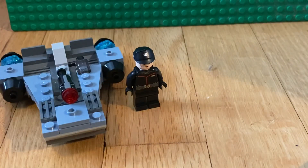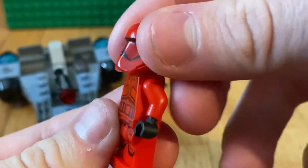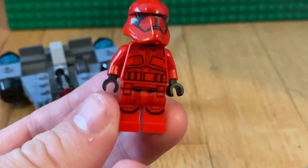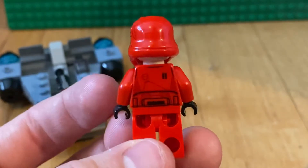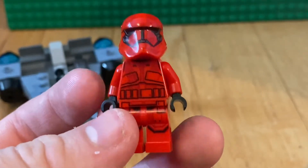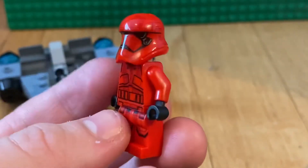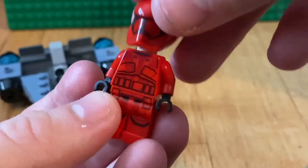Next up we have the Imperial Sith Trooper — this is probably my favorite stormtrooper of all time, it's so cool. It's got a nice red First Order look, he looks menacing which is awesome. There's nice back torso printing, very detailed front torso printing, some leg printing, and no arm printing, which is okay. It also comes with the angry stormtrooper headpiece.